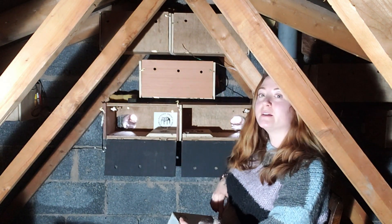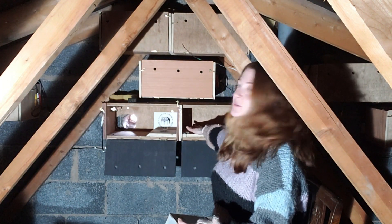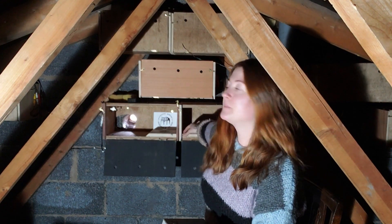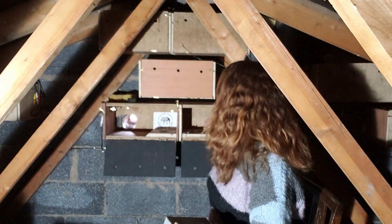The beds are already made for them, lined with a few feathers, but there are also extra feathers that the swifts brought in themselves — and even some thistle seeds, which I didn't realise until the end of the season.